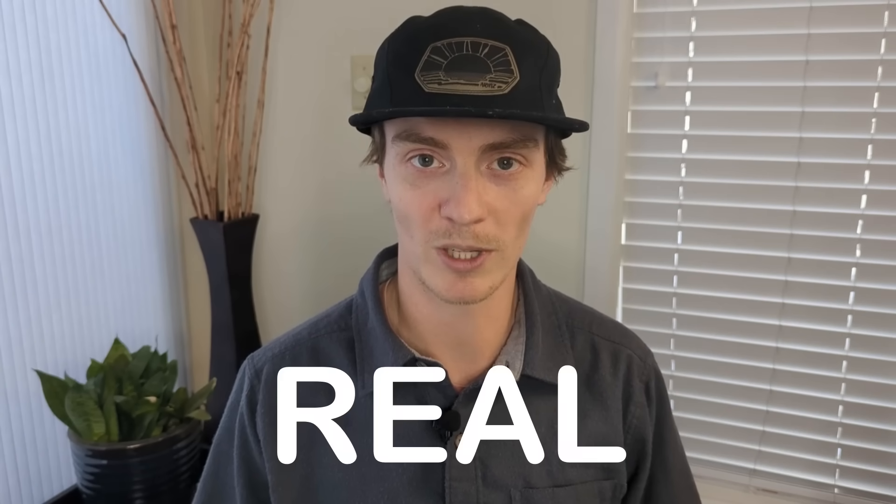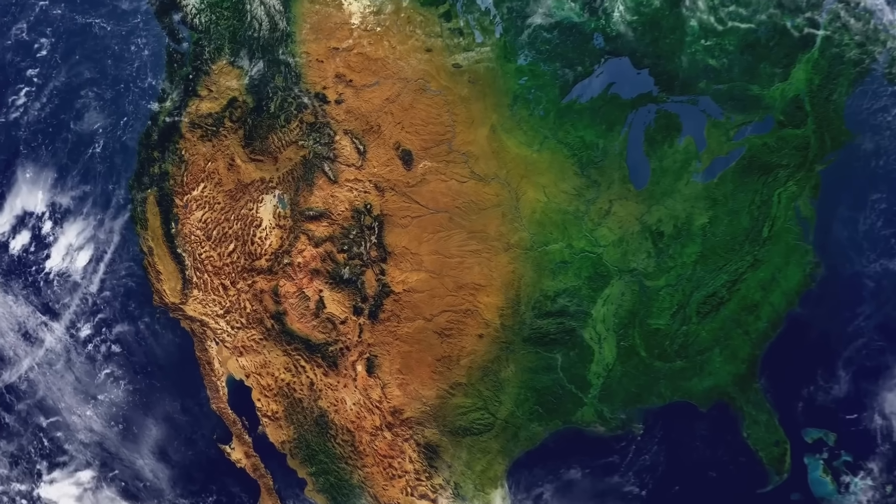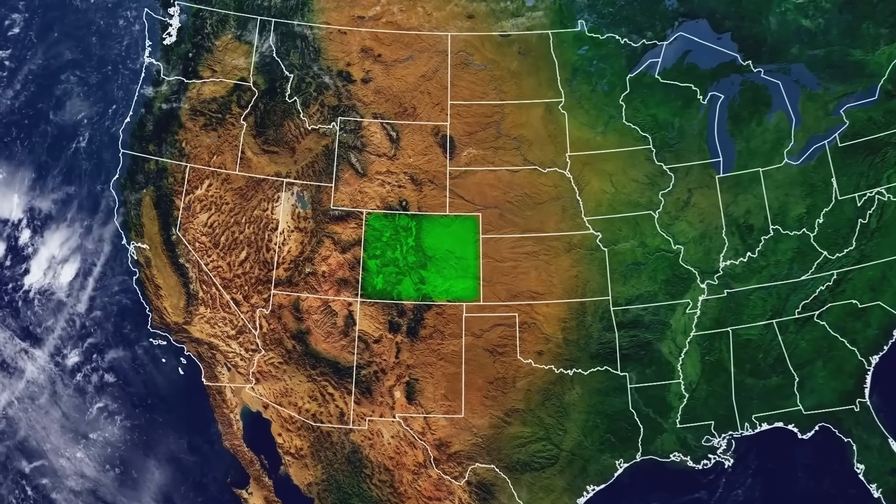Before I jump into the data, I just want to say that this video is not intended to back up Berkey's contaminant removal claims. Our goal was to objectively put the filters through a real-life test. Our water samples were taken from just two locations in Colorado and only contained a small set of contaminants each, so the results are neither comprehensive nor conclusive.